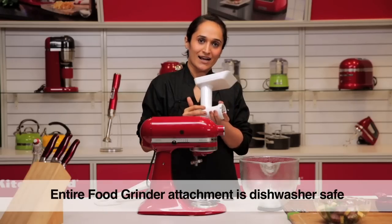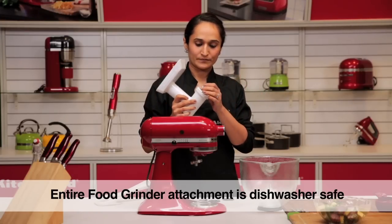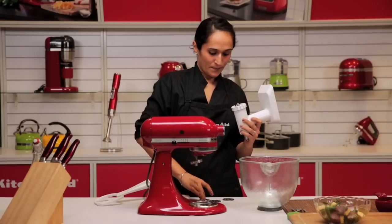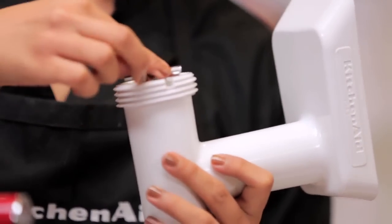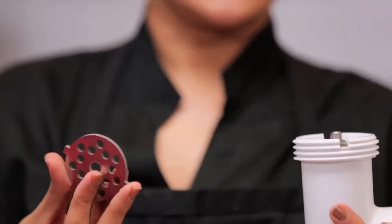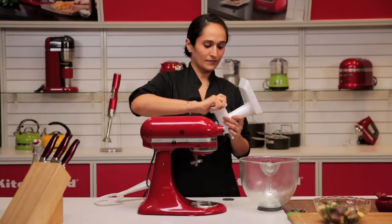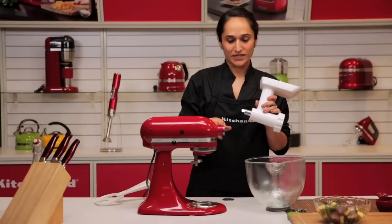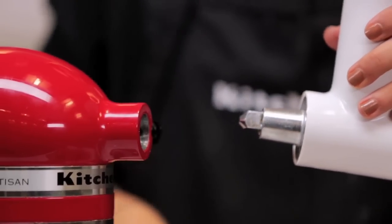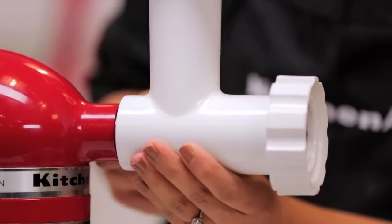It's easy to clean as the entire auger comes out and it's all dishwasher safe. To assemble it, you put your auger in, put in the blade, and since I am doing a coarse meat patty today, I am going to use the coarse die. This now fits onto the attachment hub. Loosen the hub screw, remove the cap and place it somewhere safe because you usually tend to lose that. Fit it in, give it a little twist and tighten the screw to lock it in place.